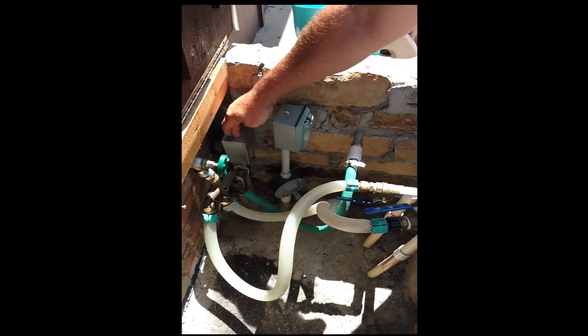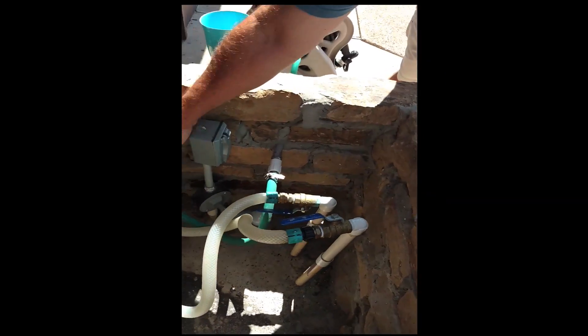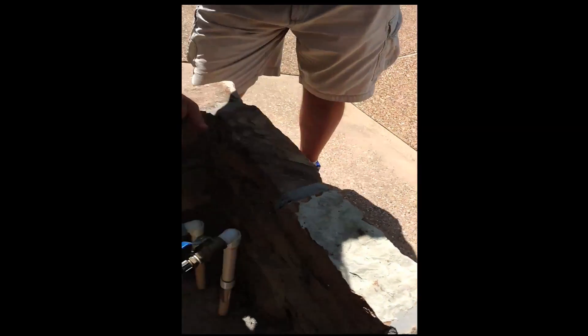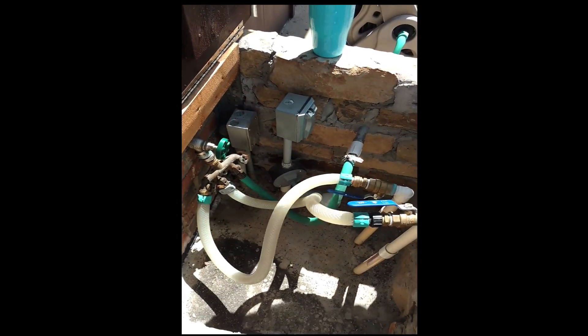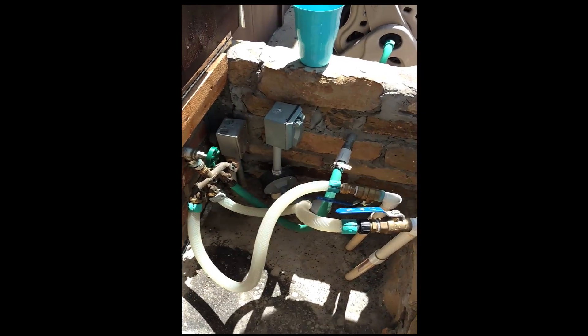This is the junction box for the spa light. The spa light's there, comes up here, comes through here, and then over to the breaker panel. If you need to change the spa light — if it ever burns out, which I have replaced it — you come here, take the wire off, and then you can pull it through. What you do is put a string on this end as you pull it through, and then you can pull it back.